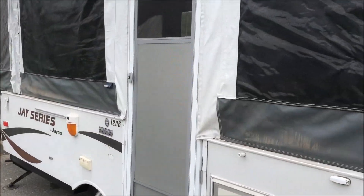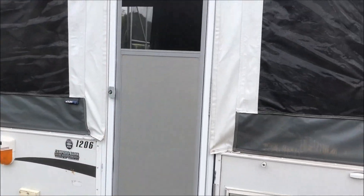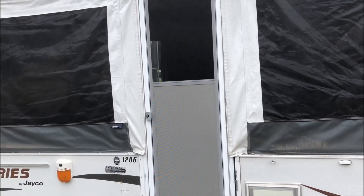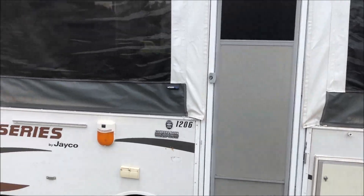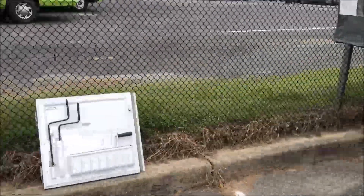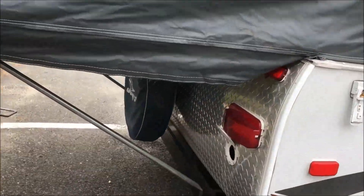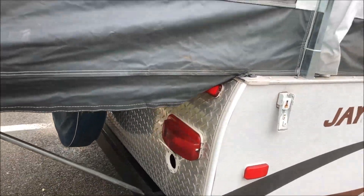This front door goes up and hangs up in the storage. It comes down when you set it up. Otherwise you have this small door over here that hooks on when it's closed. And there's a brand new spare tire over here.